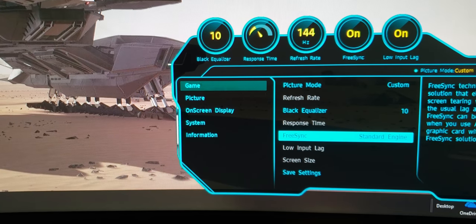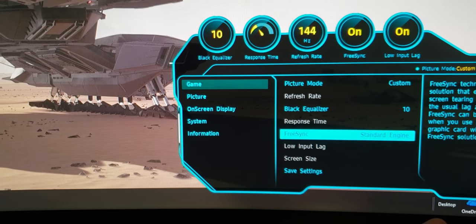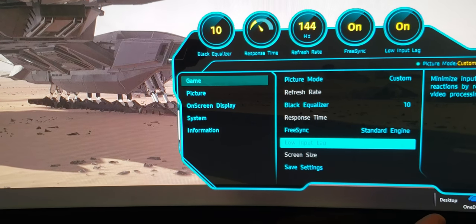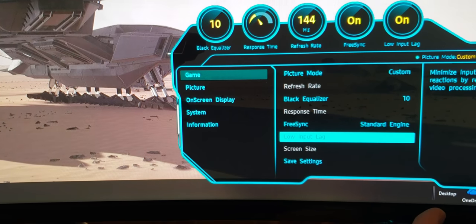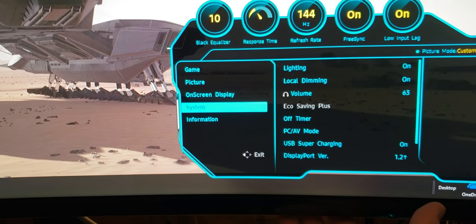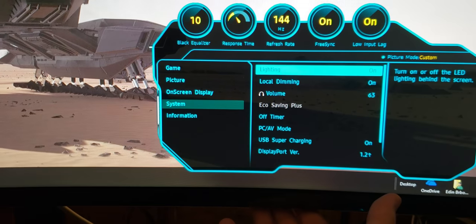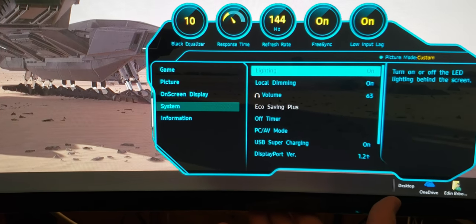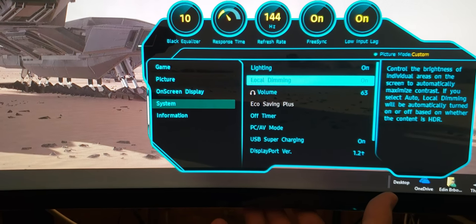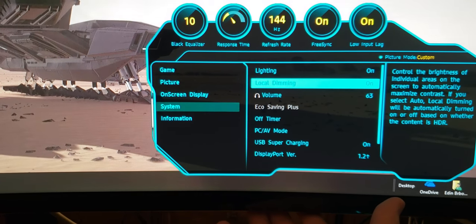For FreeSync, keep it on standard engine — games that support FreeSync will use it. You can save those settings. Keep your low input lag on — that's already on. Also, turn the LED lighting on, as this will help with peak brightness. For local dimming, keep it on as well; this is going to help with a much better contrast ratio.